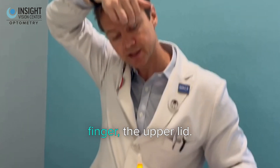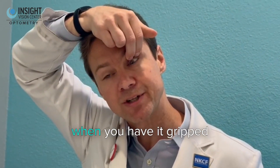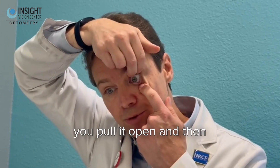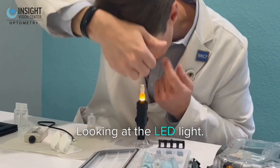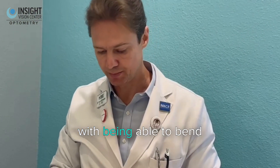You grip with your pointer and middle finger on the upper lid, because it's almost impossible to close the eye when you have it gripped like that. Then with the other hand you pull it open, and you can walk your eye right onto it, looking at the LED light.